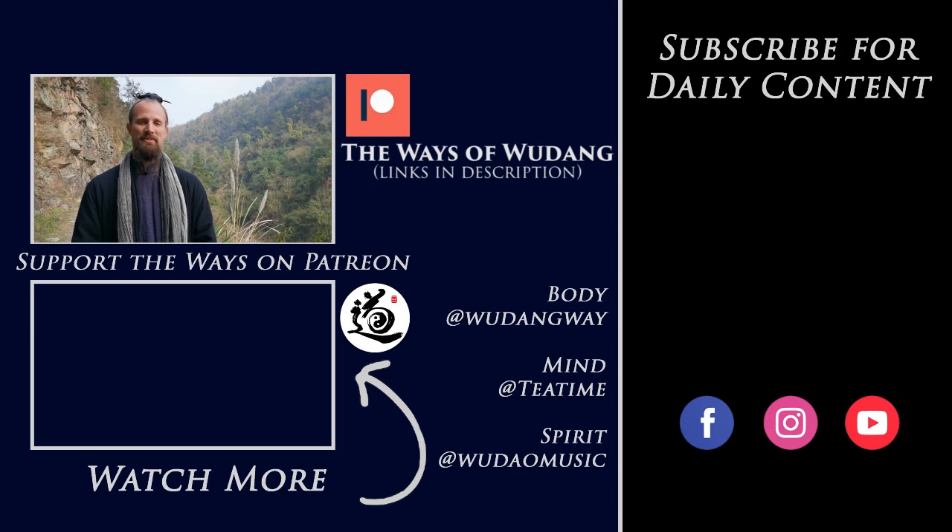Thank you for watching this video. Be sure to hit subscribe and check out all the information underneath. You can navigate to the Ways of Wudang Patreon account, and by becoming a patron you can get access to all the main channel resources — around martial arts, philosophy, even Chinese music, group classes, live streams, one-on-one courses, and a bunch of other stuff as well. Thank you for all your support — we'll see you in the next video.